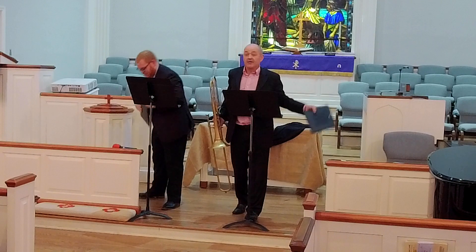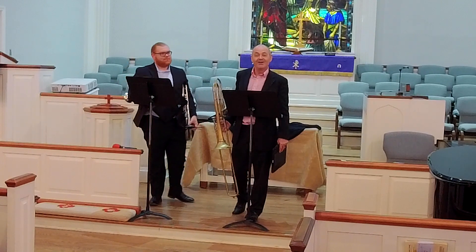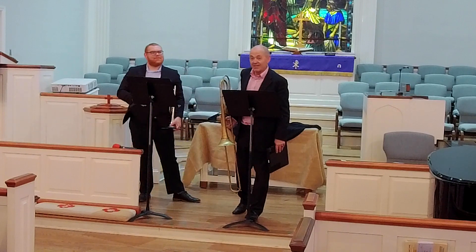Please enjoy a short intermission, but don't go away because there's more fun in store in the second half of this program. Thank you again for coming along.